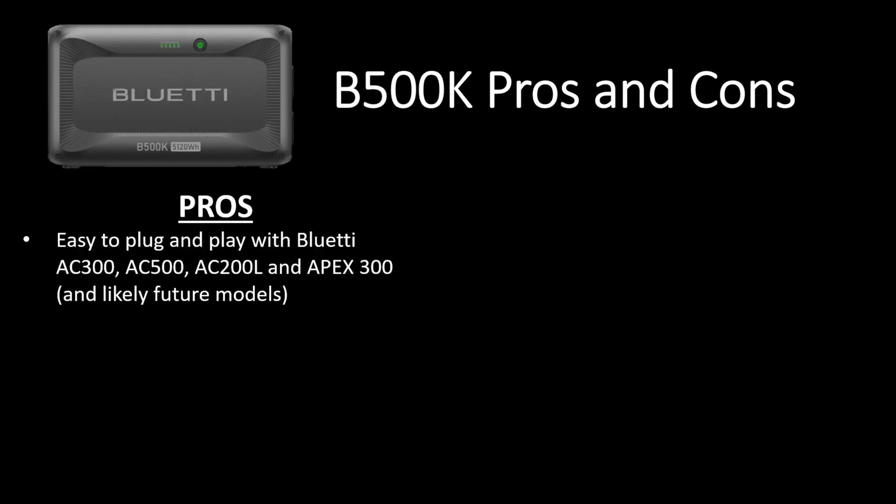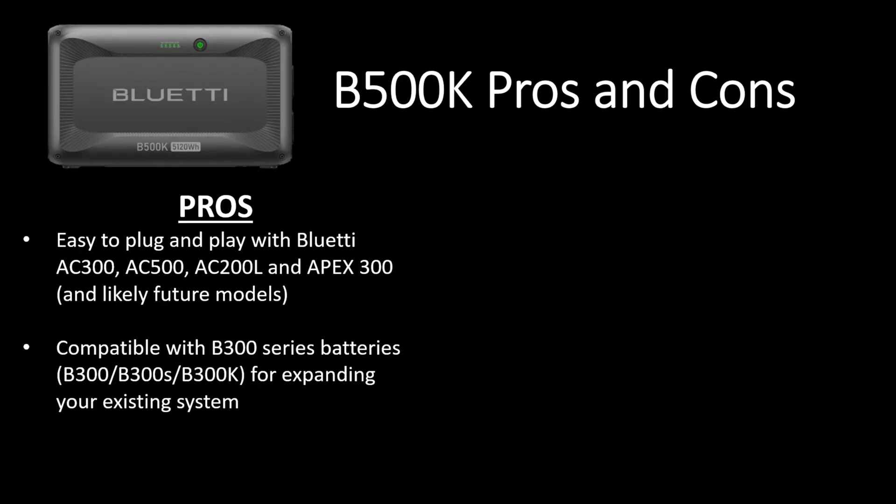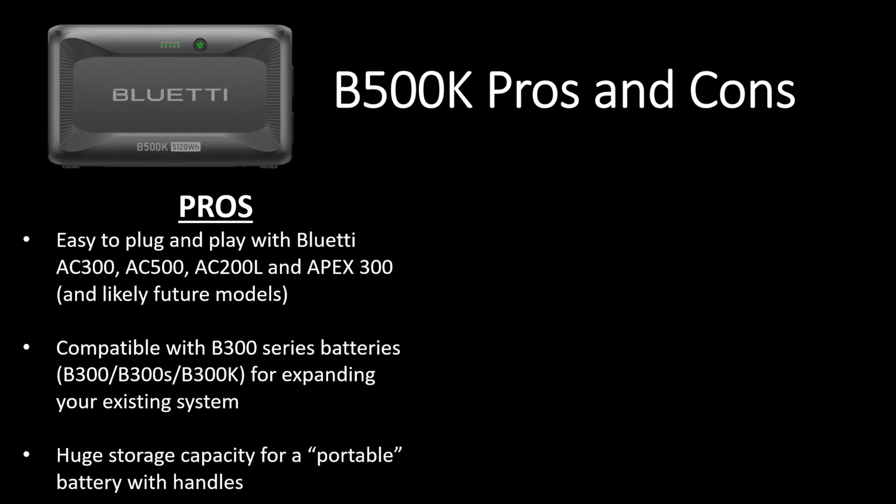Now that I've had some time to work with and test the B500K battery, let me share what I think are a few of its pros and cons. Starting off with pros: it's very easy to plug and play with Bluetti power stations. It works with the AC300, AC500, AC200L, and Apex 300, and I would expect Bluetti releases future models that this works with as well. It's also compatible with existing B300 series batteries like the B300, B300S, and B300K, so you can expand your existing system with the B500K and mix and match it with the batteries you may already have. It's got a huge storage capacity for what is, technically, a portable battery with handles.